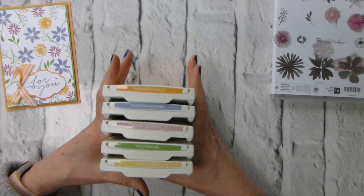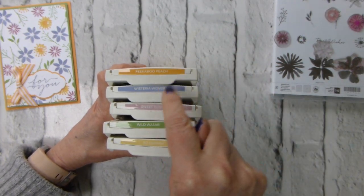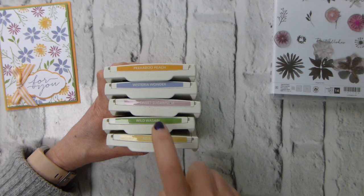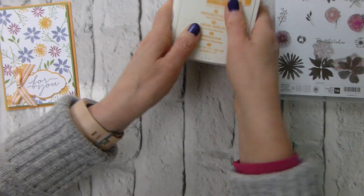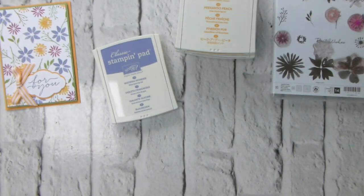We are using Peekaboo Peach - it'll be going soon - Wisteria Wonder, Sweet Sugar Plum - it'll be going soon - Wild Wasabi (I keep forgetting to use Wild Wasabi but it's actually a really nice spring colour), and Saffron. I'm going to start with Wisteria Wonder.